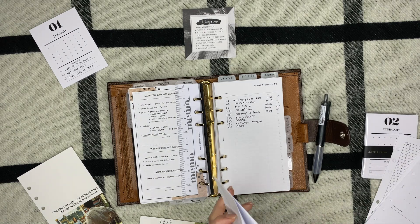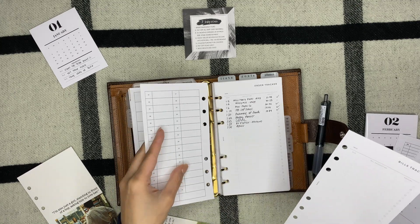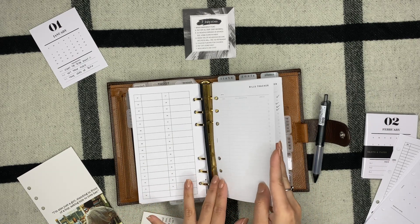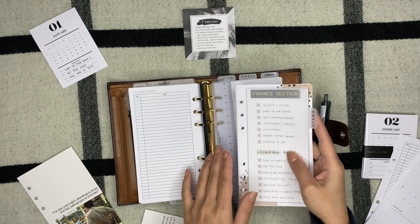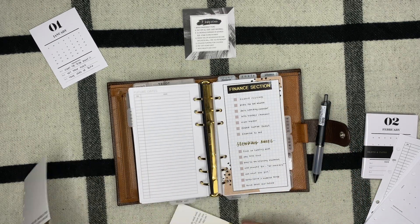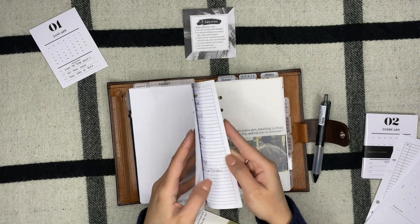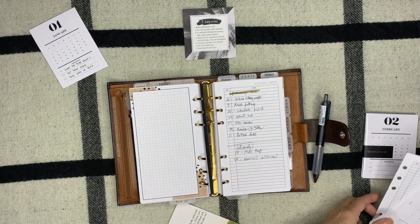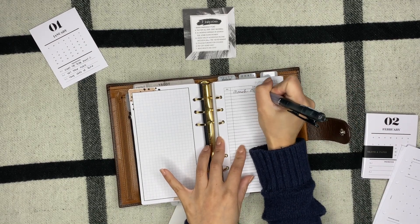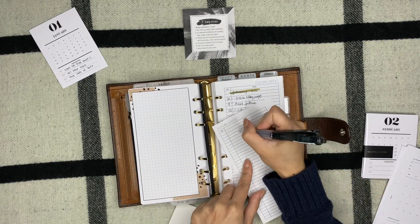For the adulting section inserts: goals and to-dos from Peanuts Planner Co, the daily spending calendar also from Peanuts Planner Co, and the bills tracker from Infinite Lotus. For my finance section I'll do Notting Hill. Then going back to the plan section, I'll add the future dates insert for March on the front, and March to-dos on the back — that makes it easier when I'm pre-planning the months.